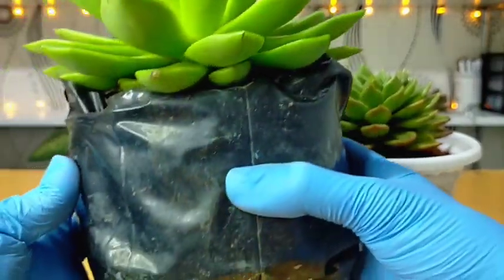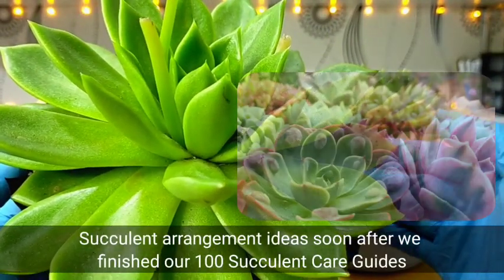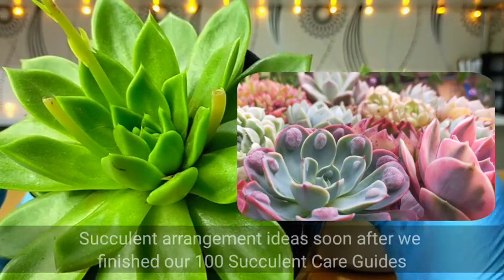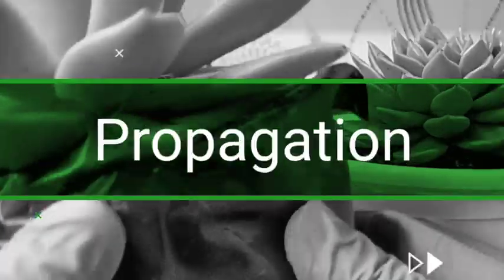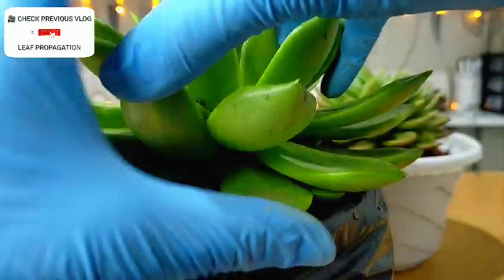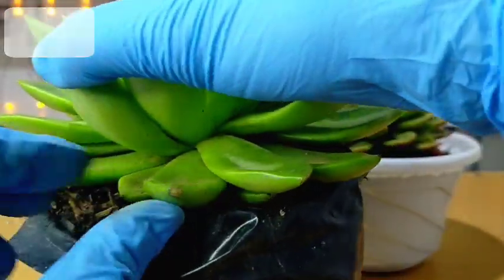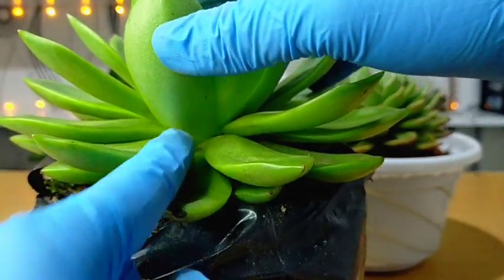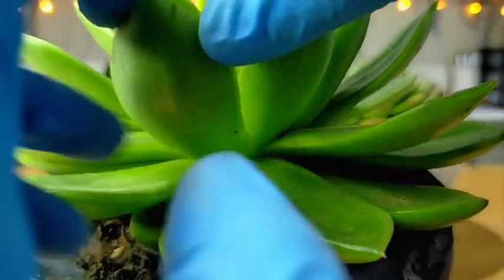I won't be repotting the mother plant right now because I have plans of making a succulent arrangement in the future, and I think the big-sized succulents would be perfect for that. Propagating these Nevadas is also very easy. You can do leaf propagations from the bottom leaves. It's a bit difficult to remove the leaves because they are very compact and overlapping.